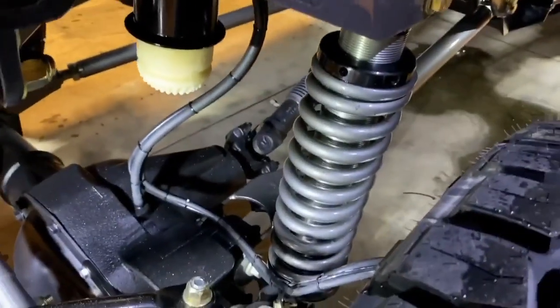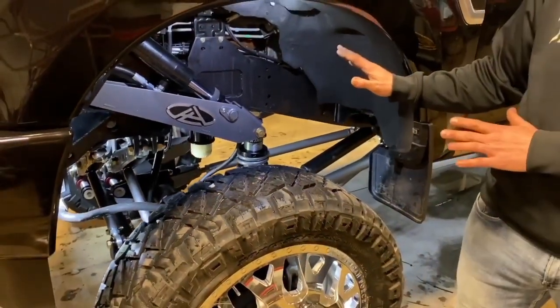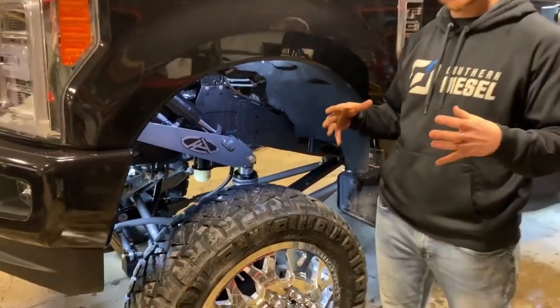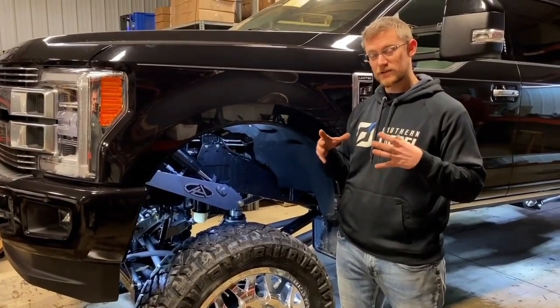So you always have the same ride quality regardless of what height you're at. Unlike an airbag, where if you pump air into the airbag to lift the truck, that bag is going to get stiffer.